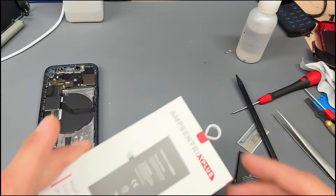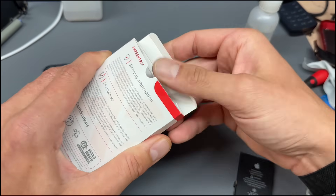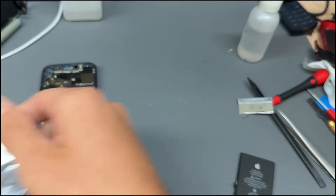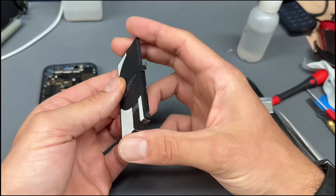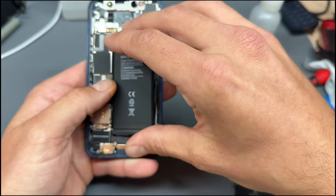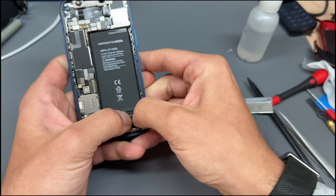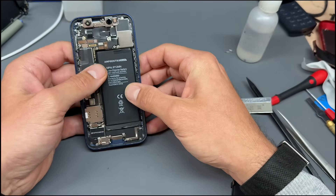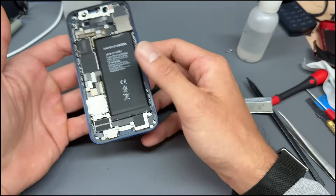It comes up in settings saying this is not a genuine part, and it won't allow you to recalibrate it. However, when we install this Plus battery, it will bypass that problem. The battery comes with the adhesive pre-installed, which is always nice — it saves you a job and means you can just peel it back and plug it in. Always plug it in first — that's the number one rule. Plug it in, then lay it into the home it needs to go into. Make sure it sits nice and flat, then you can disconnect it after that. The reason you do that is because it's easier to move the battery connector around than to move the phone.